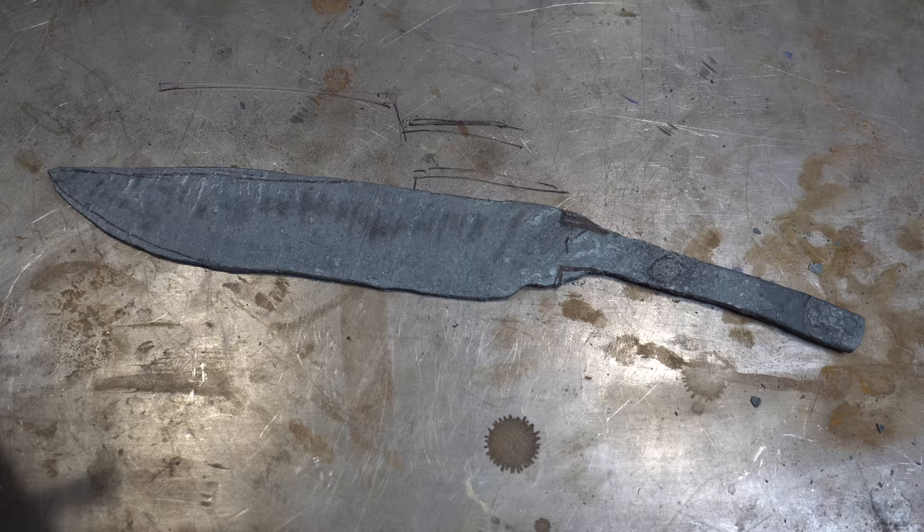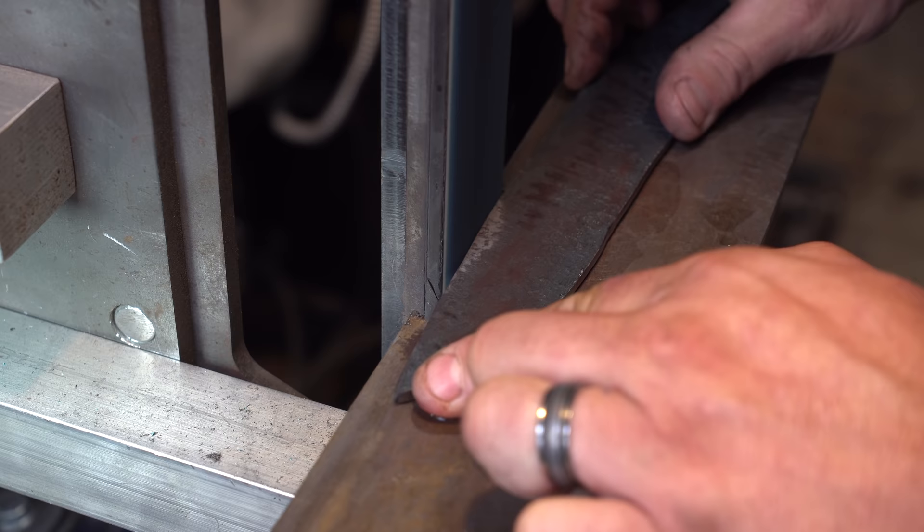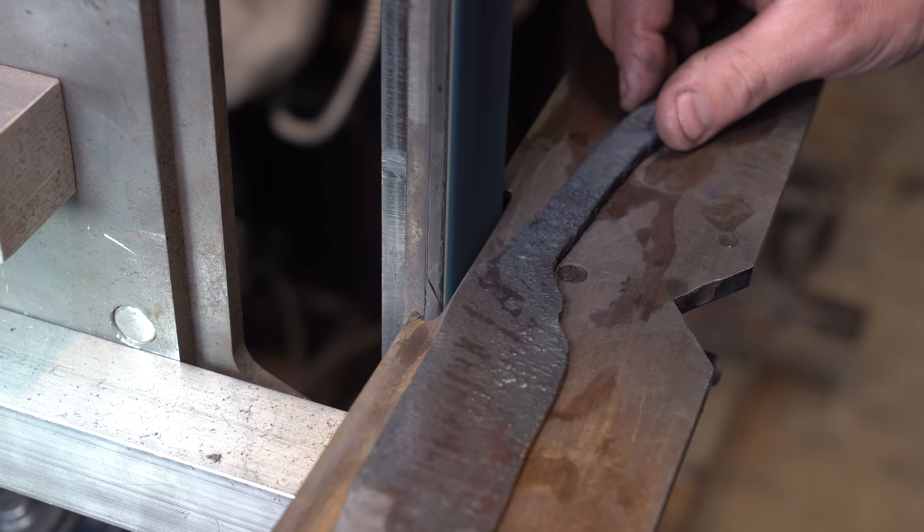Now let's get to putting in our profile. We'll grind off the scale and see what our pattern looks like. I'm also going to assume you have a more basic grinder that doesn't go horizontal, so I'm not going to use the horizontal feature on my grinder. Now I'm just refining that top false edge, going around the profile, smoothing it out, and making sure it flows properly.